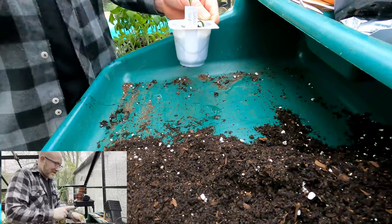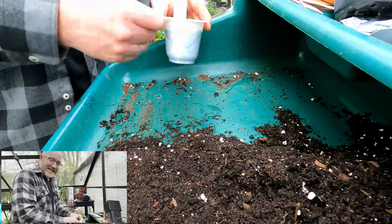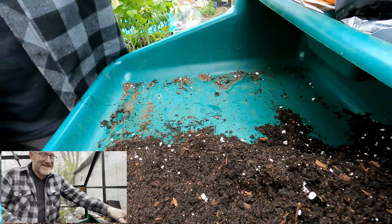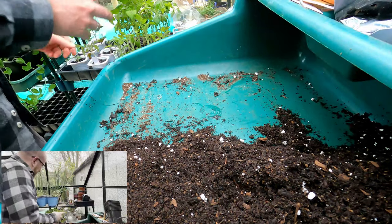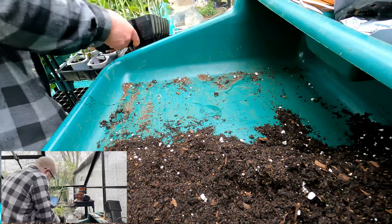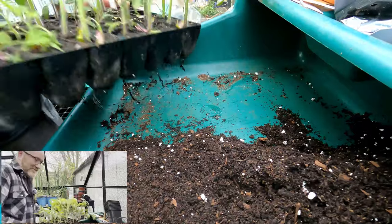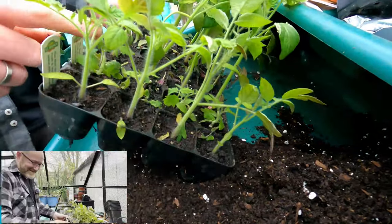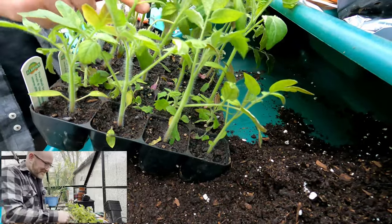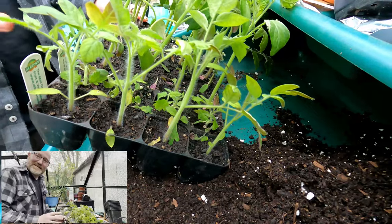I'm not going to pot this one on just now because it's still got a bit of growing to do in this tiny little pot. It's not quite as straightforward as that. Now, obviously I've got quite a lot of different varieties of tomato here. Let me get the tray back out - this is where it becomes a little bit interesting. In the last video I mentioned that Brad's Atomic Grape are a bit spindly, a bit small - and they are in here.